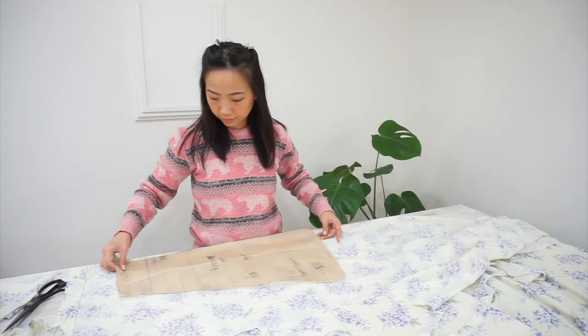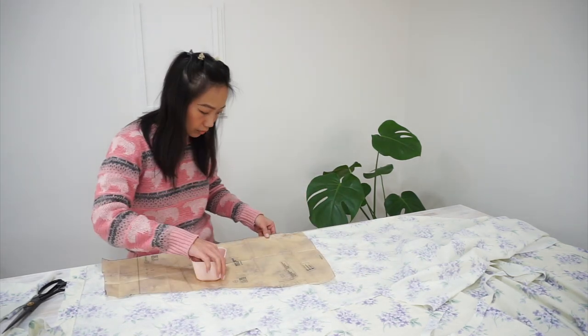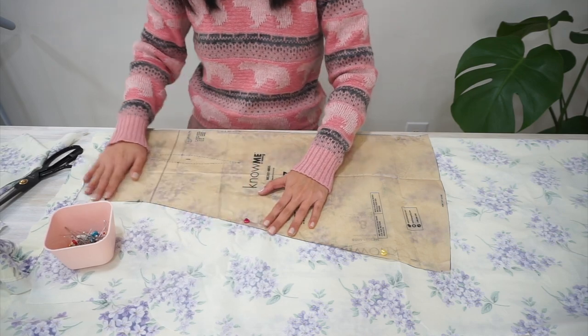A little note on the fabric: this version is made using quilting cotton, but in this video I'm using a thrifted bedsheet to make my dress. The thrifted bedsheet is basically a cotton blend but it's got a little bit more drape and flow than regular quilting cotton, and we'll be able to see the difference in how the dress falls and looks at the end of the video.